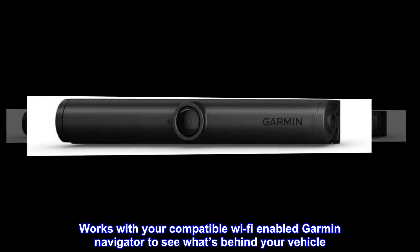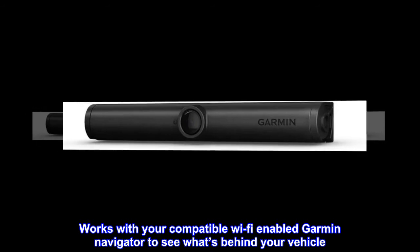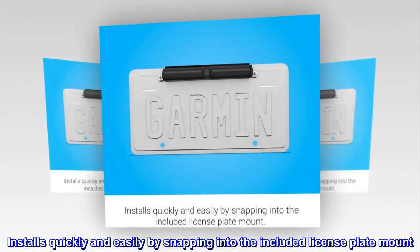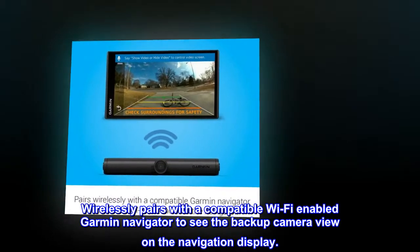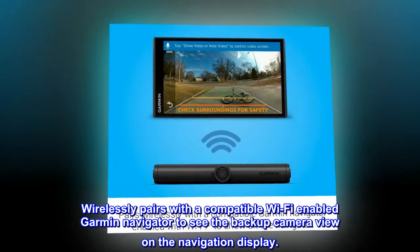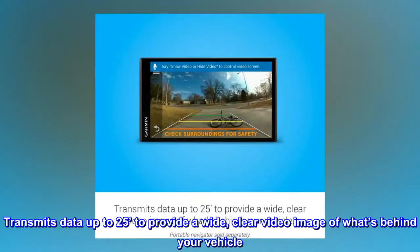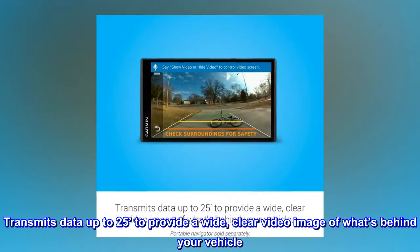Works with your compatible Wi-Fi-enabled Garmin Navigator to see what's behind your vehicle. Installs quickly and easily by snapping into the included license plate mount. Wirelessly pairs with a compatible Wi-Fi-enabled Garmin Navigator to see the backup camera view on the navigation display. Transmits data up to 25 feet to provide a wide, clear video image of what's behind your vehicle.